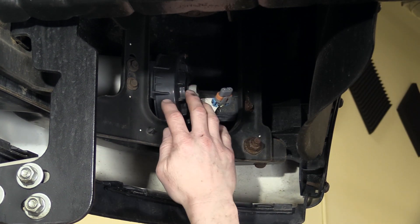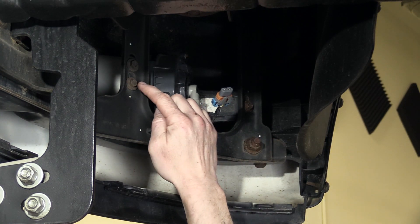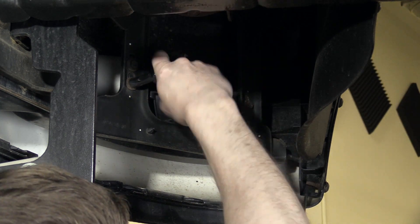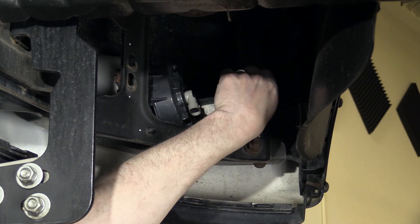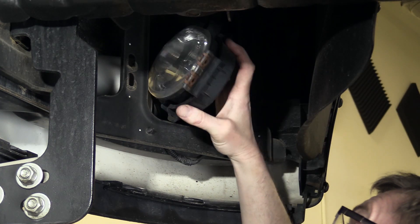To remove a broken fog light, just remove these three screws — they're 10 millimeters, here, here, and here. Then the light will come right out.